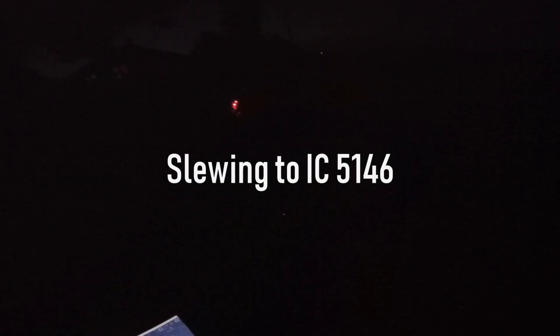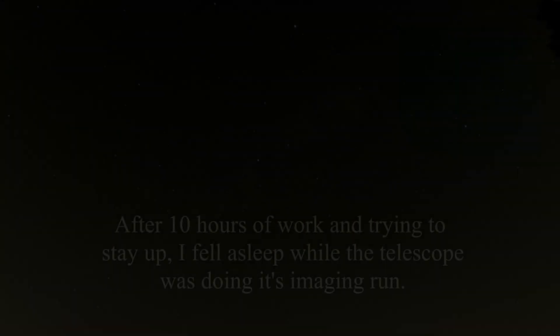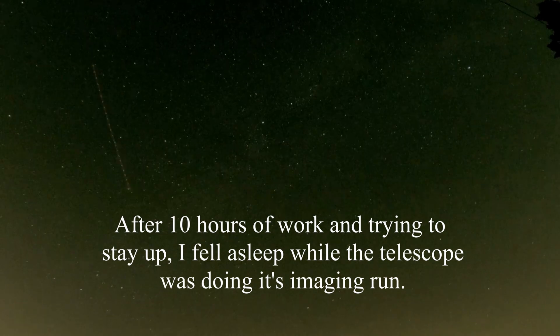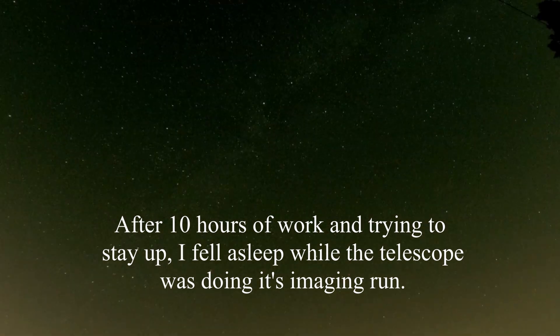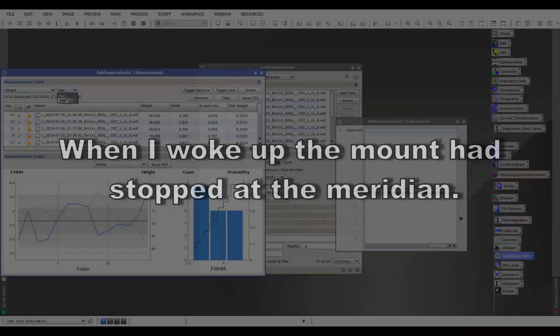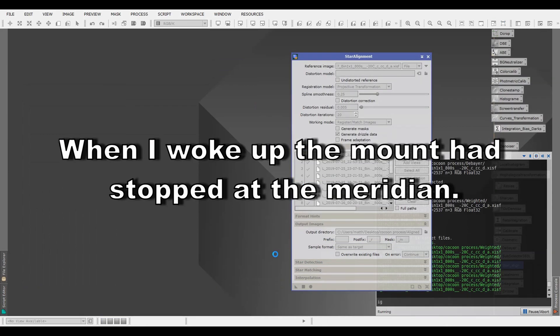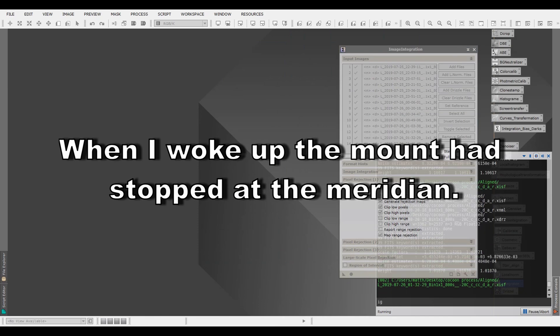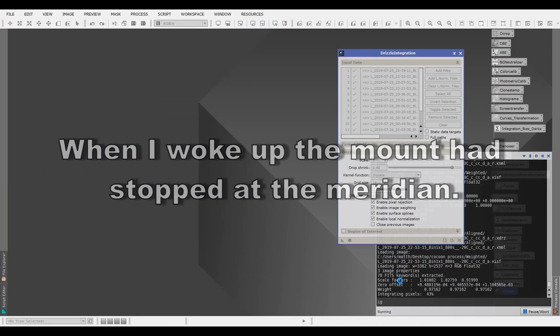It's just about starting to get dark. The sun's going down.